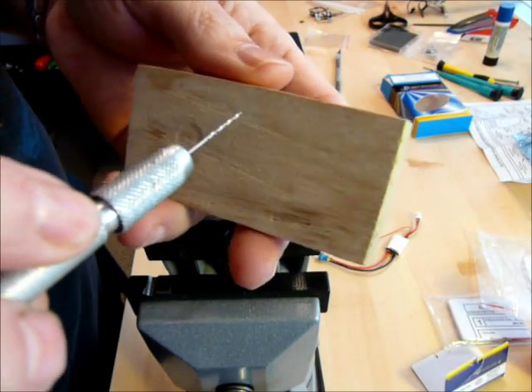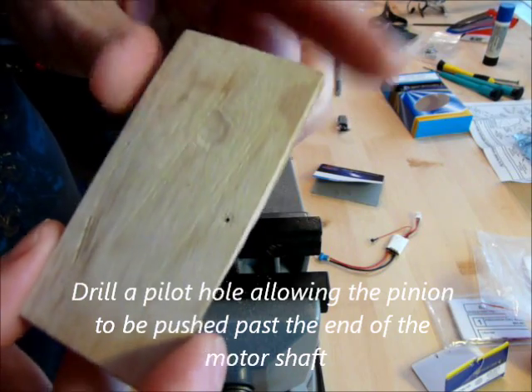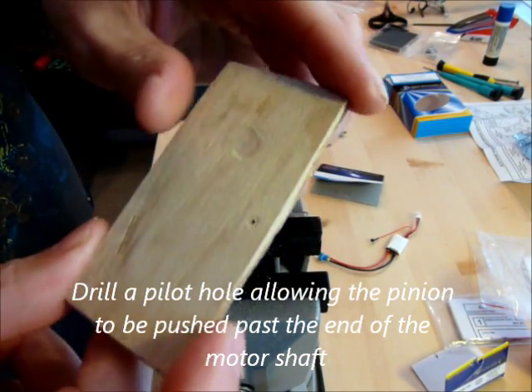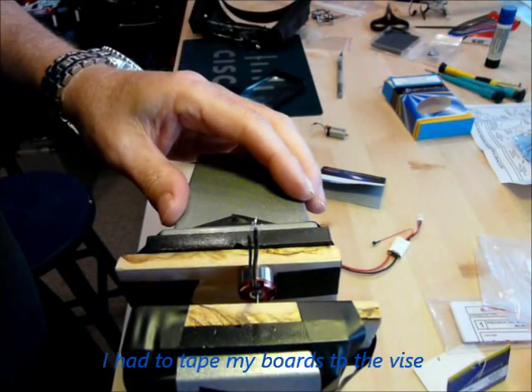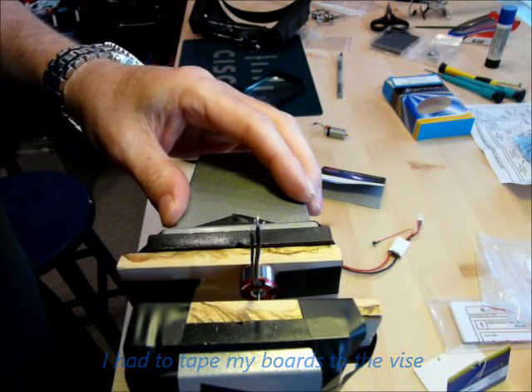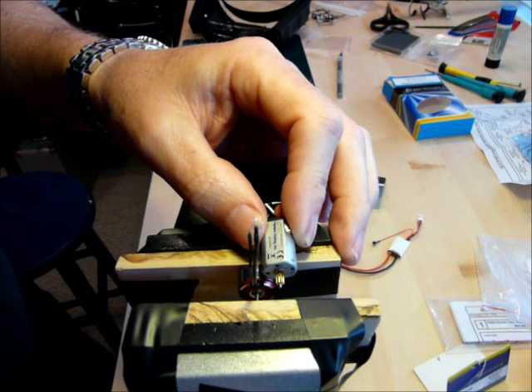So I'm going to drill this board right here, maybe a little indention with my stock pinion so I can see it. It goes on fairly easy, not a lot of pressure. Just for a guide.